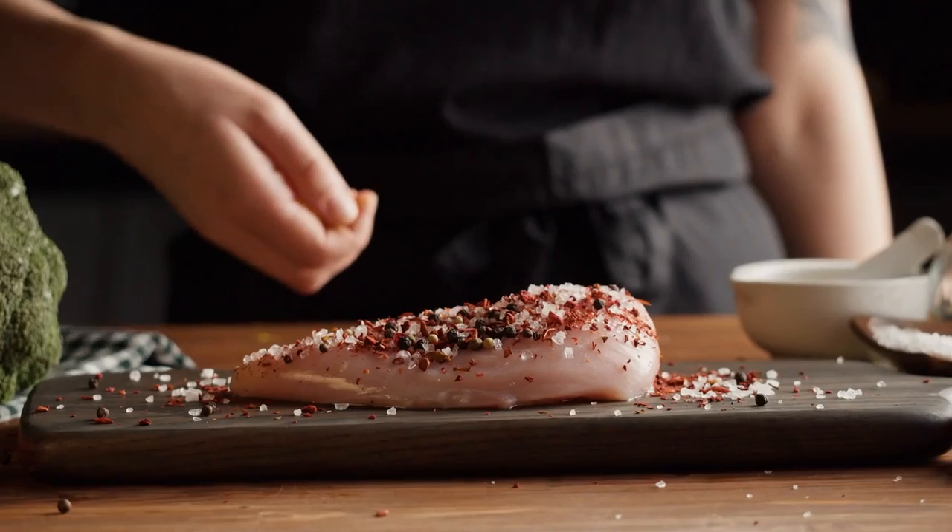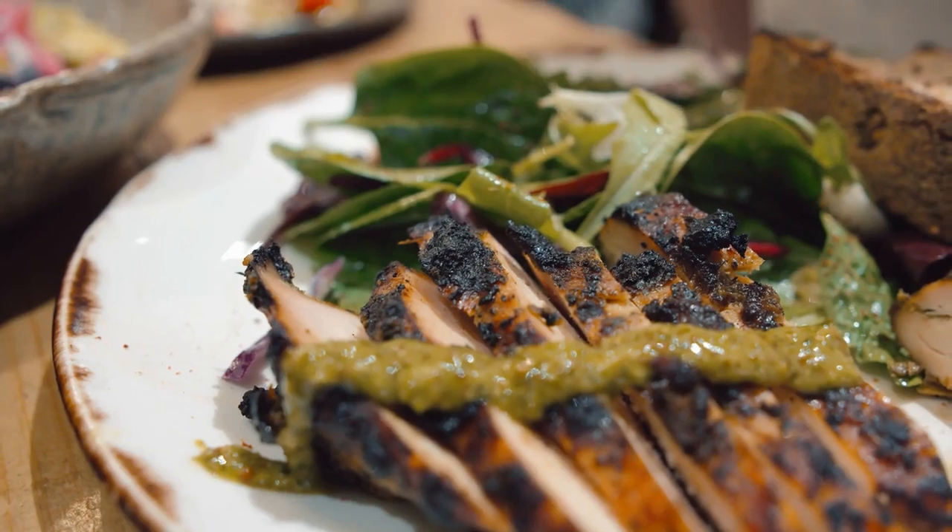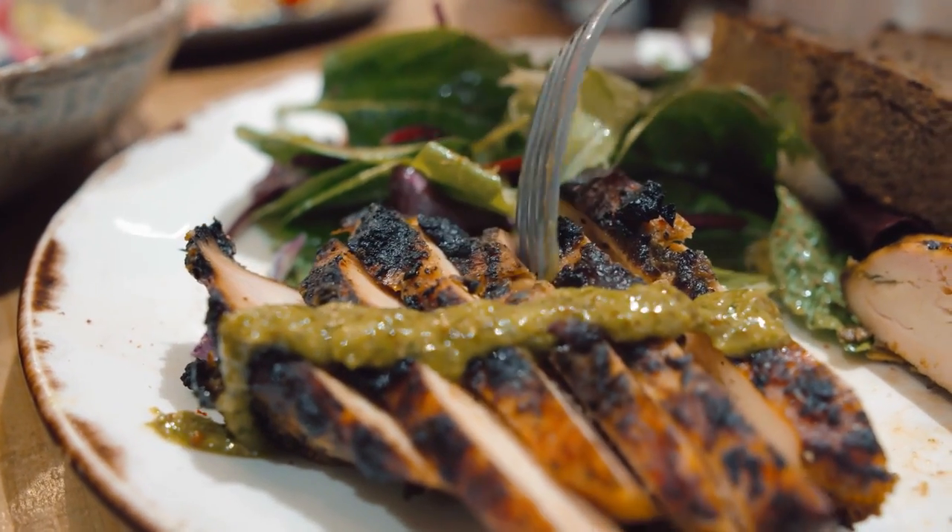Without scoring the breast, the mixture is likely to just sit on the surface, leaving you with a seasoned exterior but a flavorless middle. That's why this simple trick leads to more flavorful, moist chicken breasts.